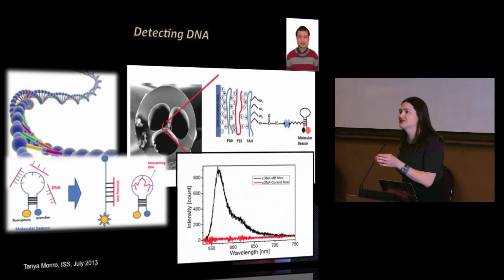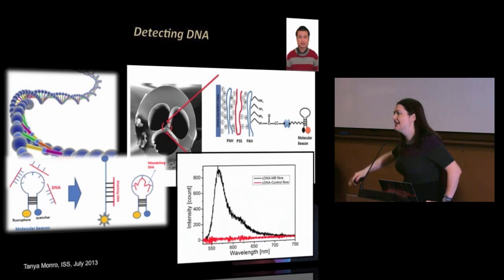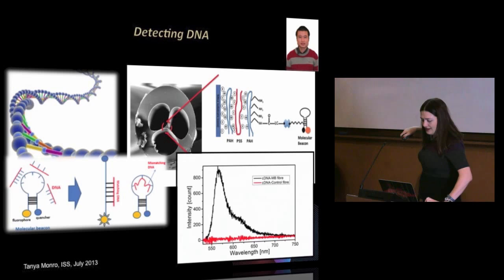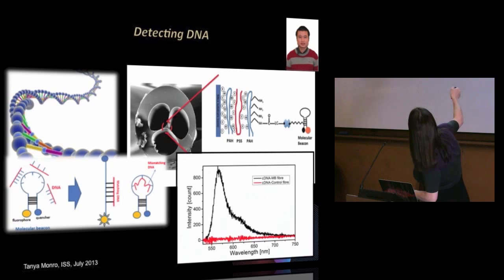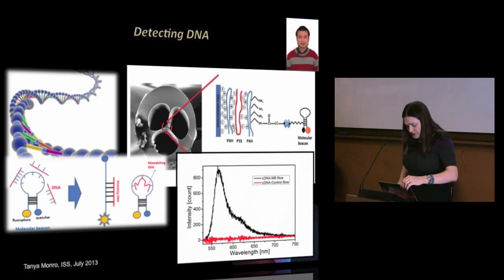You can email companies that make molecular beacons and they'll send you tailored ones with your favourite fluorophore. What we've done is coat the surfaces of these suspended core fibres with these molecular beacons using polyelectrolyte chemistry — essentially negative then positive charged layers that allow us to stick these species onto the glass. The beacon is attached to the glass, and when the complementary strand of DNA comes and binds, you get a lovely signal. Even a mismatch by one base pair and you don't. Because you're interacting with such tiny volumes of fluid in the fibre, we've made this measurement in subcellular volumes.